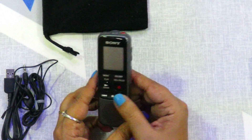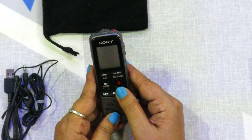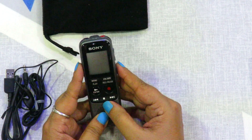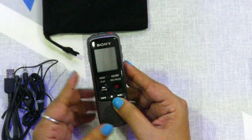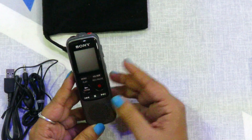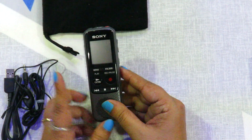We can use this device as a voice recorder, and I feel it is very reasonably priced — a very efficient device. This device can be available for under 3,000 to 3,500 rupees, both locally and online. So, one thumbs up from me.